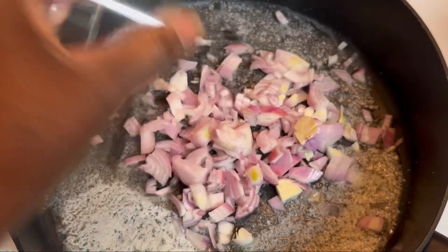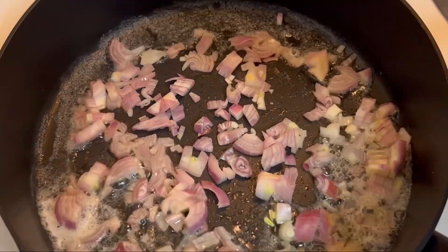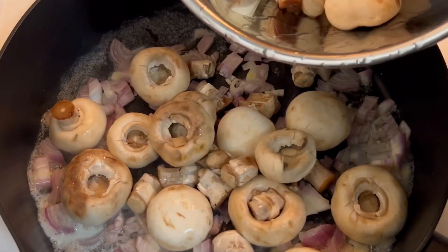While my pot is simmering I'm going to go ahead and prepare my mushrooms. In this pan here you see I have a little bit of butter, and I'm adding my shallots and my mushrooms and I'm going to go ahead and sauté them down.